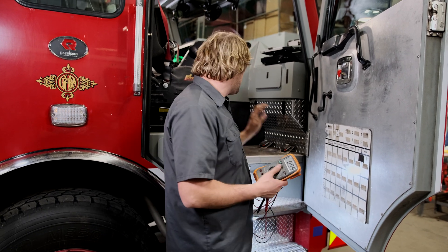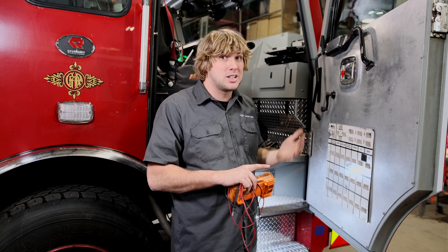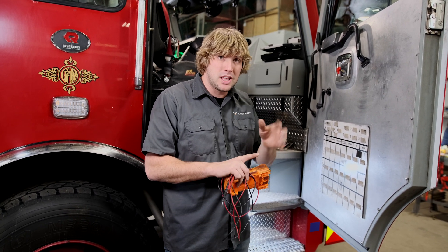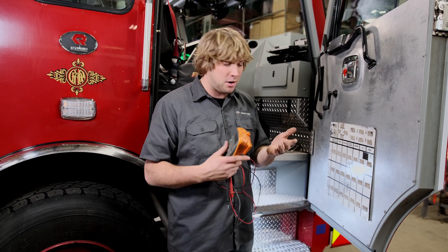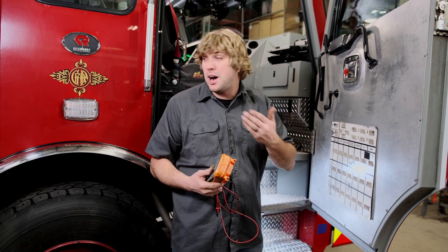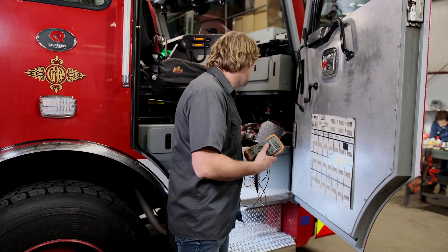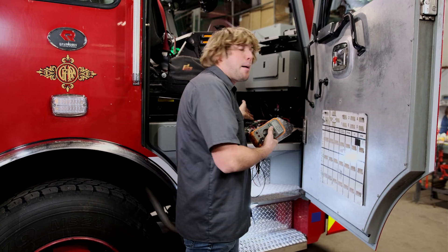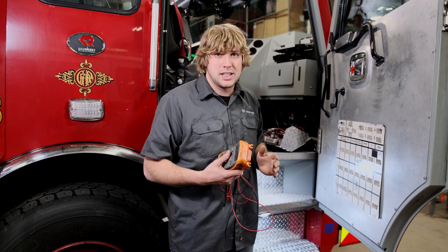Electrically speaking, we're planning out where we're going to hook this device up. We need to find three things on the truck: a good NFPA ground — not a body ground, something on a bus bar; a constant battery power source that's not switched (the device has a low voltage disconnect that won't let it kill your truck battery); and an emergency master trigger, which is basically an output wire going to one of the warning lights on the truck. Most trucks will have the majority of electrical system components come into one area.